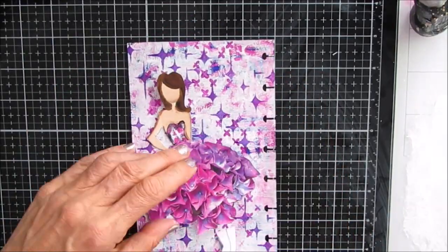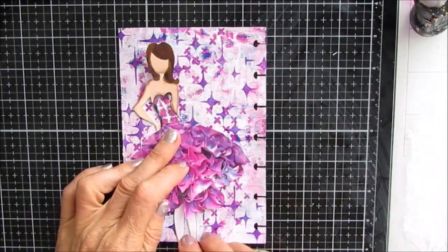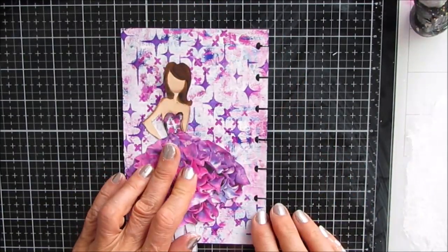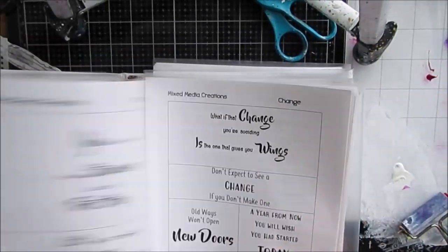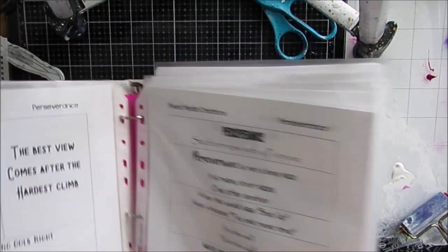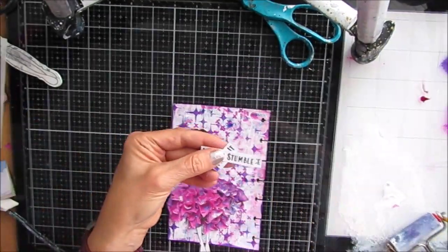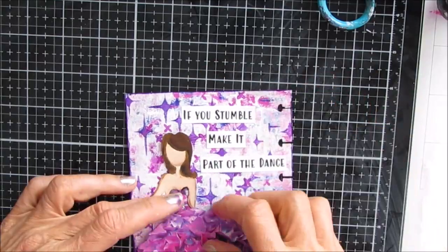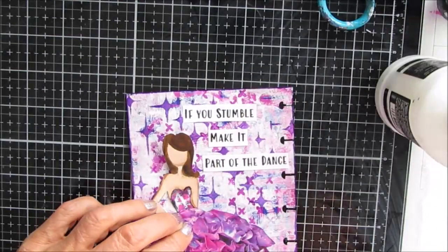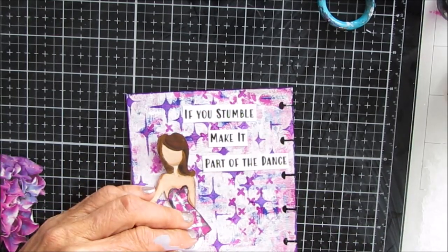This Julie Nutting doll — I have a whole bunch of these done, I made a lot of fridge magnets with them, so they're kind of at the ready, partially done. I'm flipping through my quote journal; these are my own sentiments available at Ninny's Napkins. I've decided since I'm doing all four on hydrangea, I'm going to pick the theme of perseverance. For this one I picked: 'If you stumble, make it part of the dance' — it looks like she's wearing a ball gown.